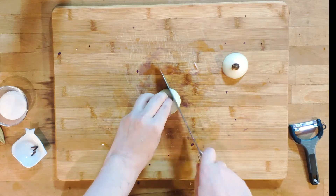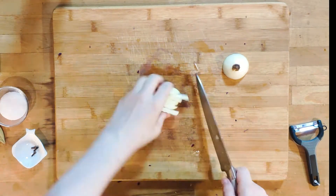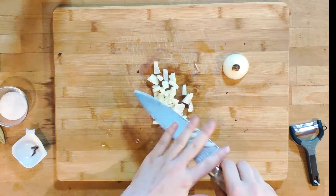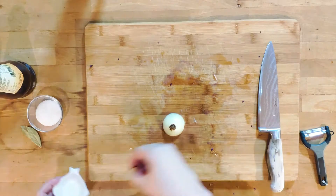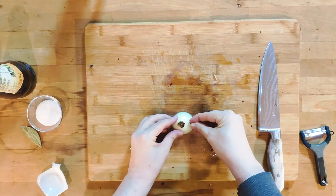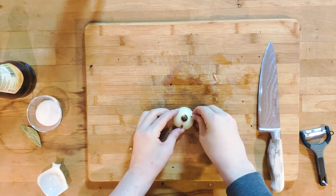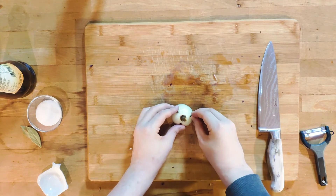First peel the onion, then cut it in half lengthwise. The bottom part will be diced — no need for fine dicing, all of this will cook out anyway. The top part needs to be washed thoroughly and then prick it with the cloves so they are wedged in there really firmly. This way they won't get lost in the mass of cabbage later and can be removed quite easily.